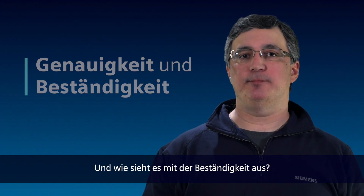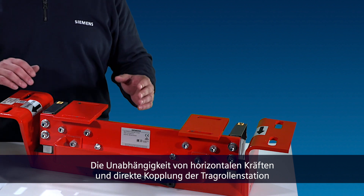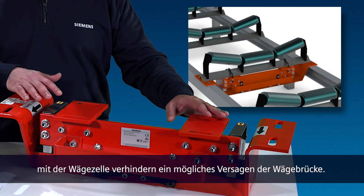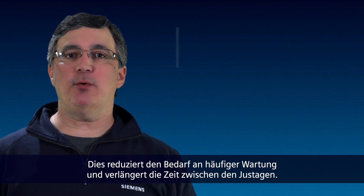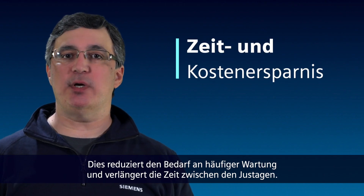Now, what about durability? By being immune to horizontal forces and directly coupling the weight idler to the load cell, we eliminate the potential for weight bridge failure. This reduces the need for frequent maintenance and the time between calibrations can be increased.